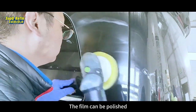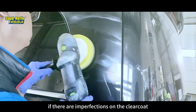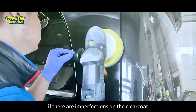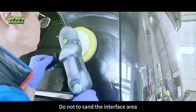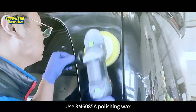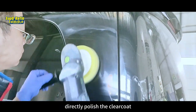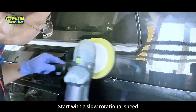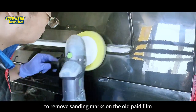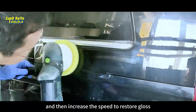The film can be polished once the irradiation process is done, if there are imperfections on the Clear Coat. Use 2000 mesh sandpaper for sanding, but do not sand the interface area. Use 3M 6085A polishing wax with a medium rough foam pad to polish the Clear Coat and interface area. Start with a slow rotational speed to remove sanding marks on the old paint film, then increase the speed to restore gloss.